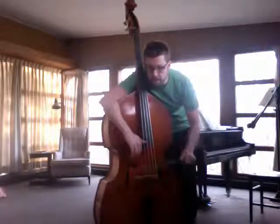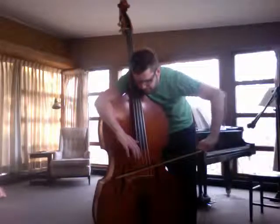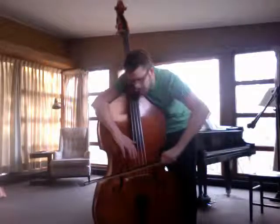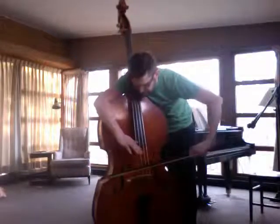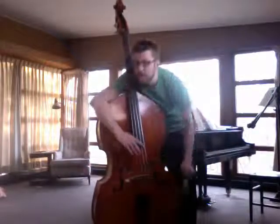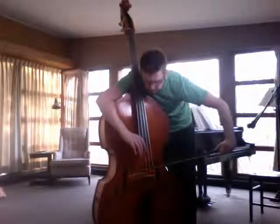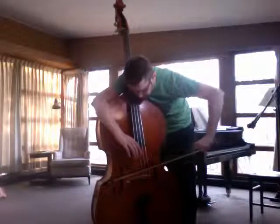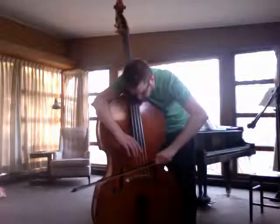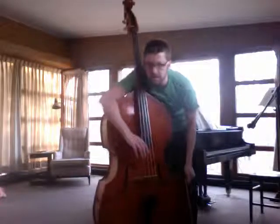And then if it's the wedge, it means you kind of start normal and go into the extreme. And then of course if it's the triangle one, then it's like you start normal, go heavy, and go back to normal. So that's the triangle one.